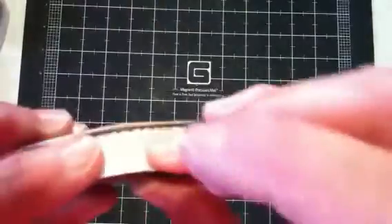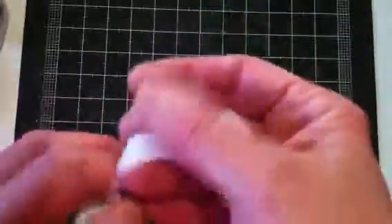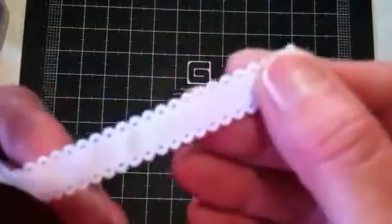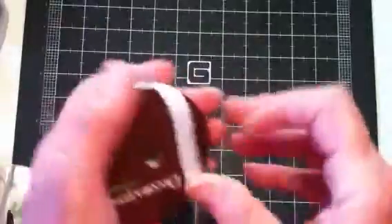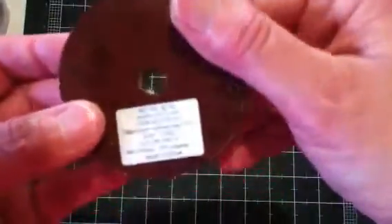And then this one — it's more like a ribbon type, but the edges are scalloped on each side and then it has like a little hole. Isn't that cute? They had that one in different colors. This one was regular $2.99, so I got it for $1.50.